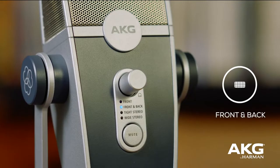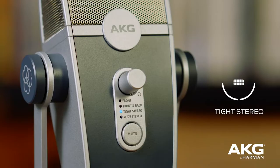Then select which capture mode best suits the number of people speaking. Front is ideal when you have a single person speaking in front of the mic. Front and back is used for meetings where the participants are facing each other. Tight stereo captures wider sound in front of the mic when two speakers are side by side.